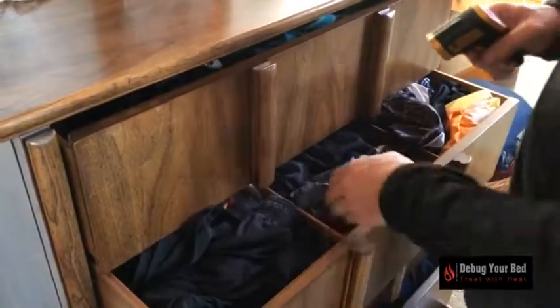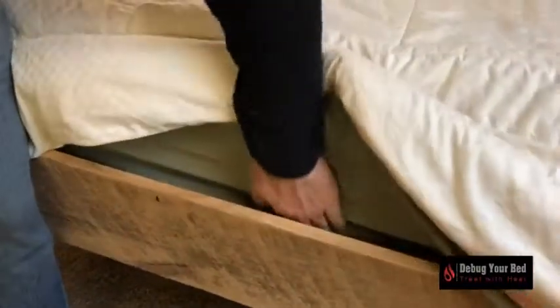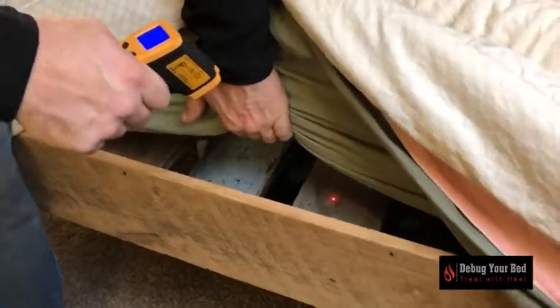Once you see readings of 130 degrees Fahrenheit in the hardest to reach spots, continue to treat for a minimum of 18 more hours. You do not want to rush this. Typical treatment time from start to finish can take 24 hours.